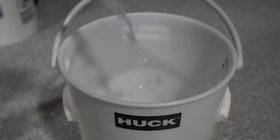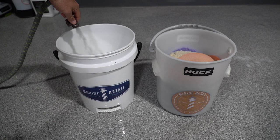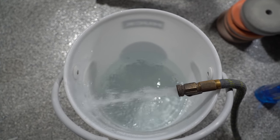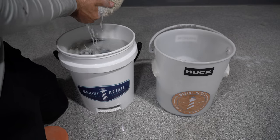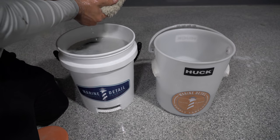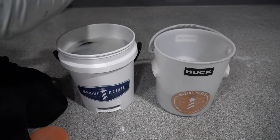Once you've got your pads soaked in that solution — whether it's a half hour, an hour, two hours, overnight, whatever you want — the longer you soak them, the easier the compound and oils are going to come out. Fill up another bucket of water and transfer the pads into it to rinse them really well. After rinsing, when you take them out of the bucket, you want to squeegee them out because we're going to put the pad on a rotary to spin it out, and the more water you leave, the more it's going to shoot out everywhere.